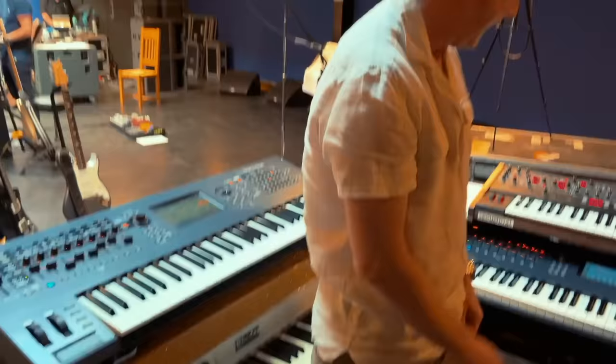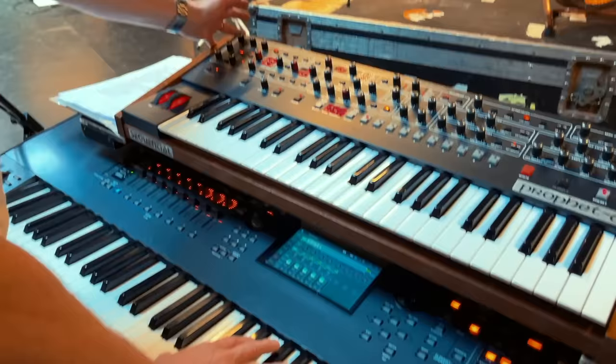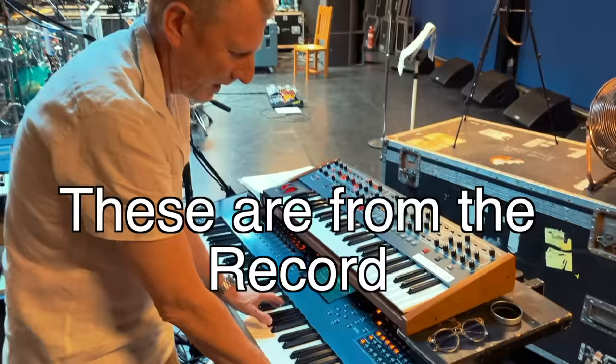Then you're over to here — the verse sounds like that — and then with the chorus there are some string samples that come in.